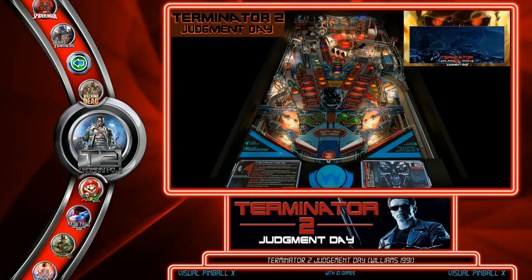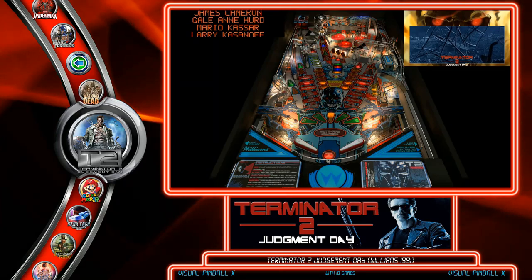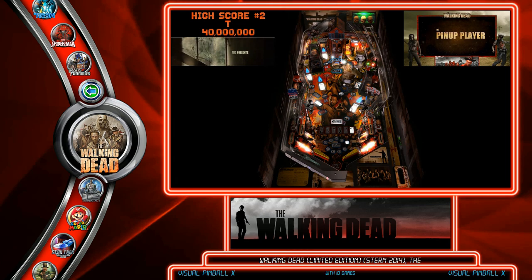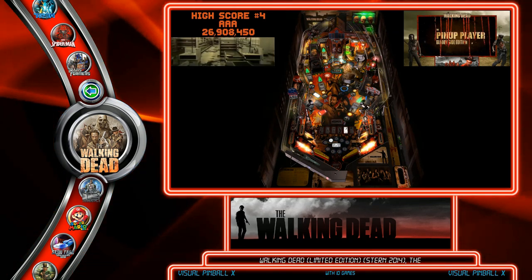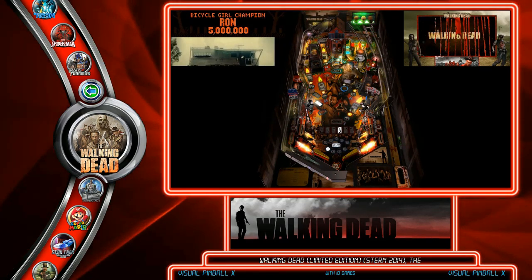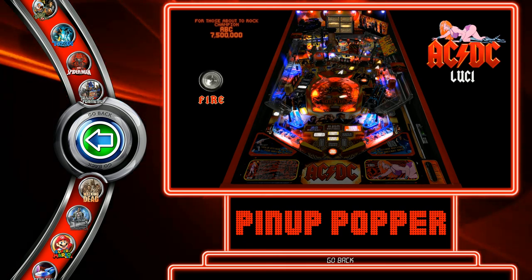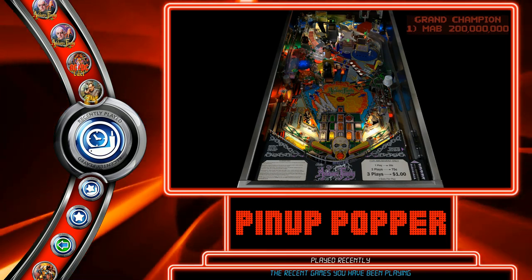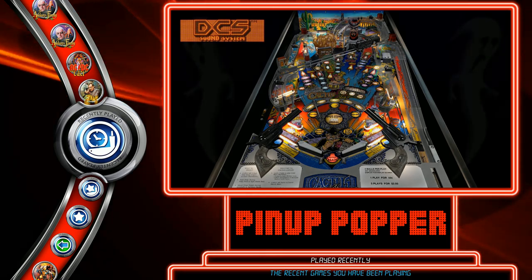Nail Buster's Pup Pack for Terminator 2 — Nail Buster being the guy who made pin-up player. And The Walking Dead by Troja Shell uses overlays, multiple layers, and original soundtrack options from the TV show. Those are just some examples of the Pup Packs for Visual Pinball — there are lots of them out there, and anybody can make one. We're just doing this as a hobby and for fun.